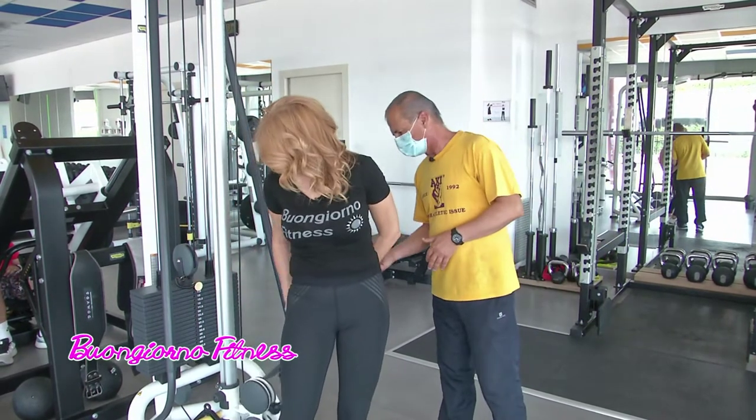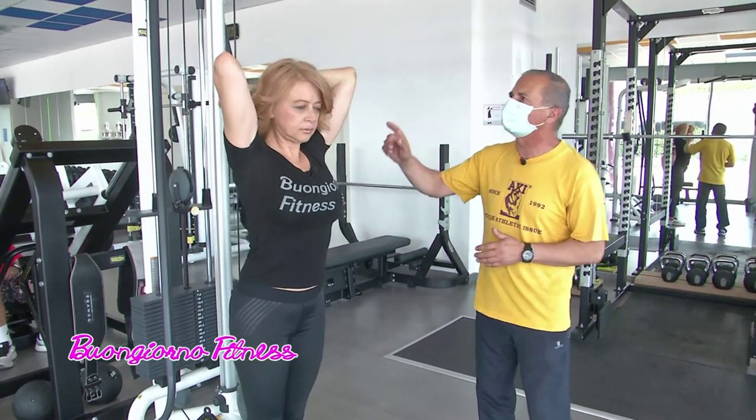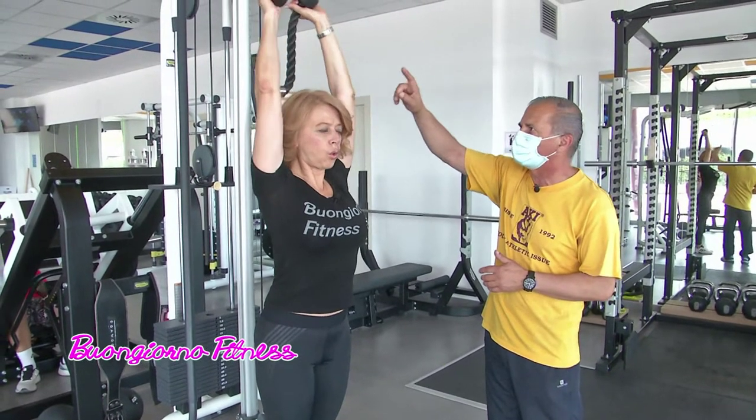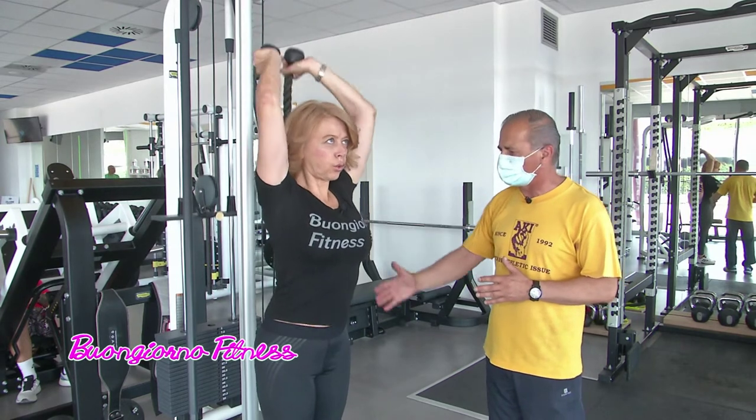Andiamo. Se vuoi ti aiuto, ti posizioni, gomiti vicino alla testa. Perfetto, quando si va su si espira. Attenzione sia alla fase concentrica che decendrica. Bisogna controllare il peso. Perfetto, la postura è retta.